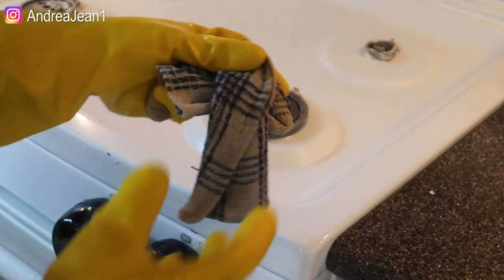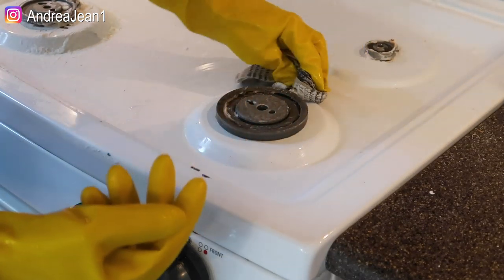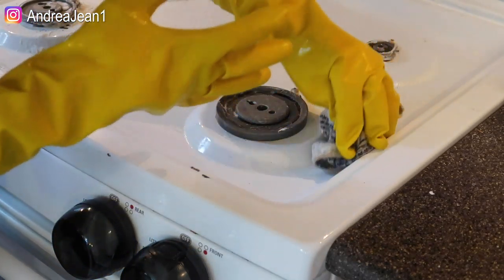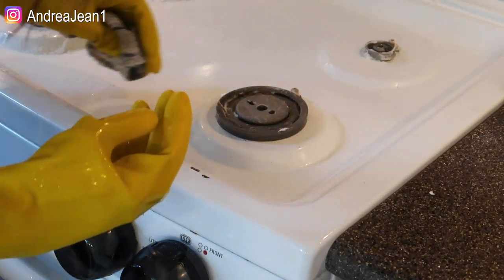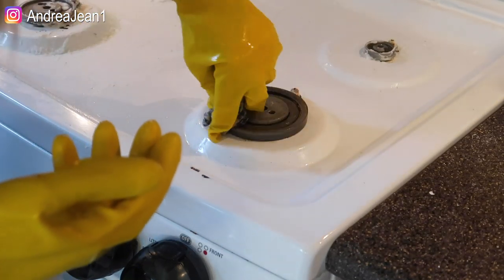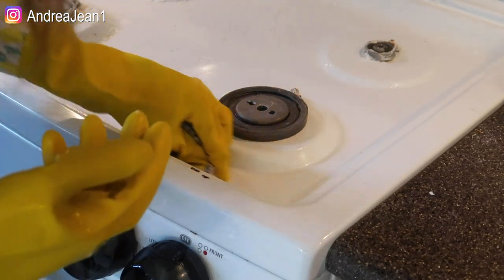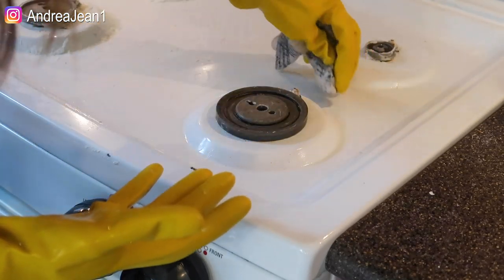Now I'm just going to take this warm washcloth and wipe this down and kind of see what we're working with. You saw there I had to put quite a lot of elbow grease into getting all those black spots up, but as far as just kind of stuck-on everyday grease, yeah, this definitely worked well and it came up very nicely. I did like the scraper that I used — I think that is the magic token to getting those black spots off if you have any of those in your own home. So now that I've wiped this off, let me get you in really close so you can see what it looks like.